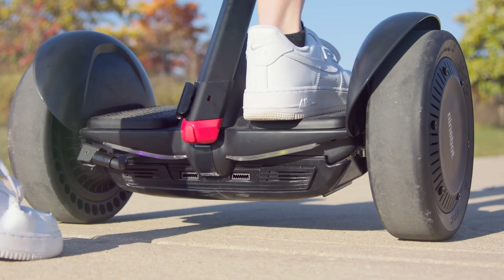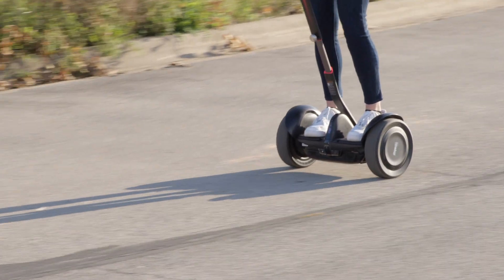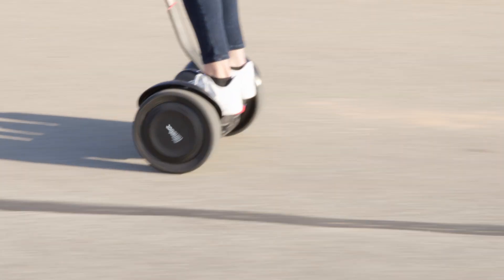When you first start out on it, it'll start you in a new rider mode, which basically means you'll only be able to ride at a slower speed, and you'll have to travel one kilometer before you'll be able to reach higher speeds. Once you've made it past new rider mode, you can really amp it up to speed mode to reach top speed when you're comfortable.